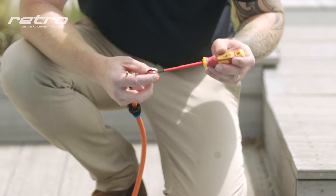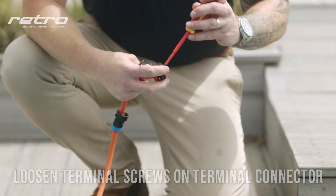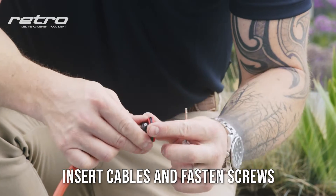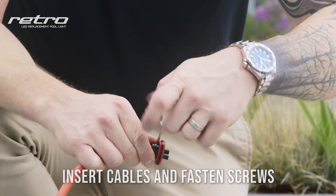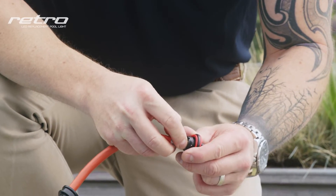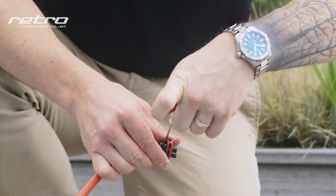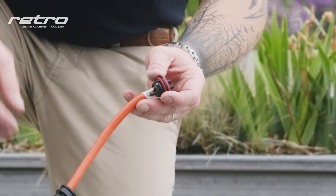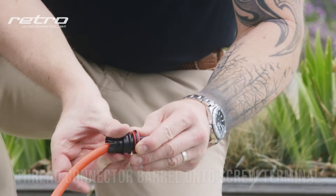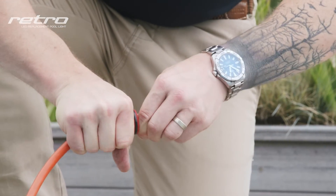Next, grab the terminal connector and with the screwdriver provided, loosen the terminal screws to allow you to fit the wires. Once the screws are loose, place the wires into the terminals and tighten the terminal screw firmly by hand. Slide the connector barrel up to the terminal connector and thread on, being careful not to cross-thread. Once it's threaded, ensure it's firmly tightened by hand.